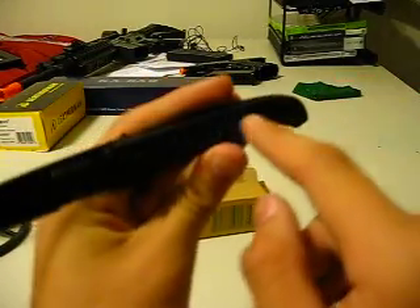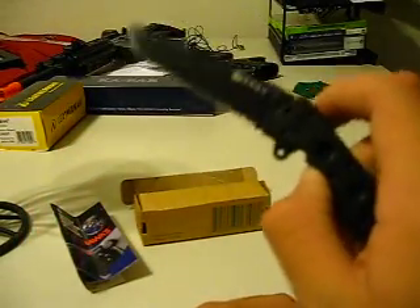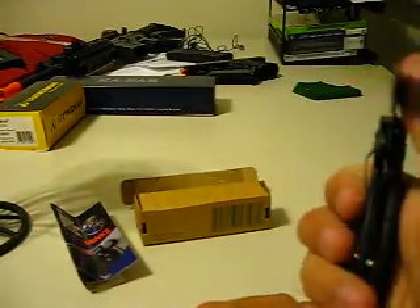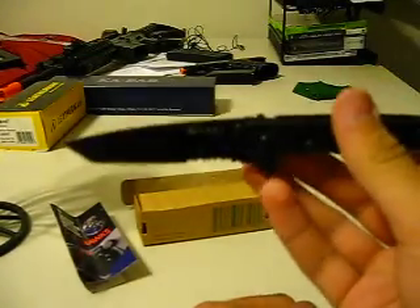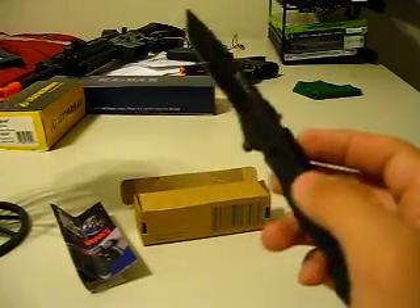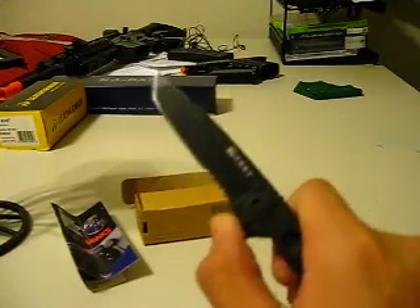Another complaint I've heard is that the scales will come loose. I haven't had that issue yet, but I haven't really put this under hard use, because it's not one of those knives I'm going to do hard tasks with — although it could, it definitely has potential. You're looking at pretty much a fixed blade, that blade's locked in so nice.